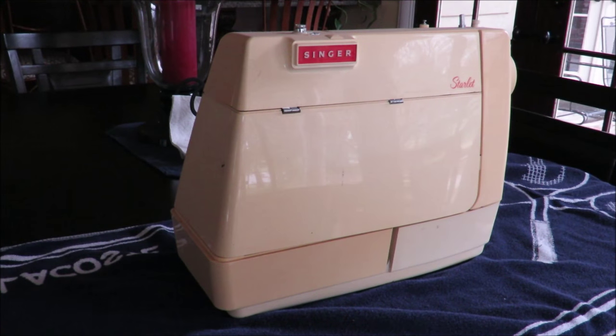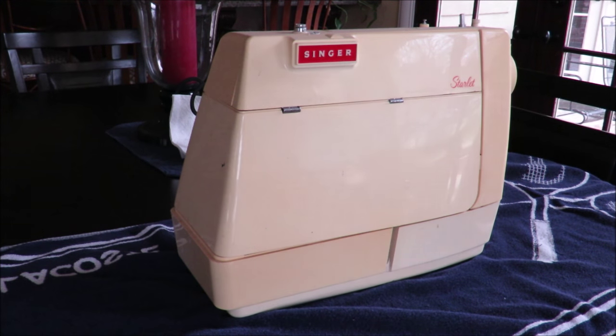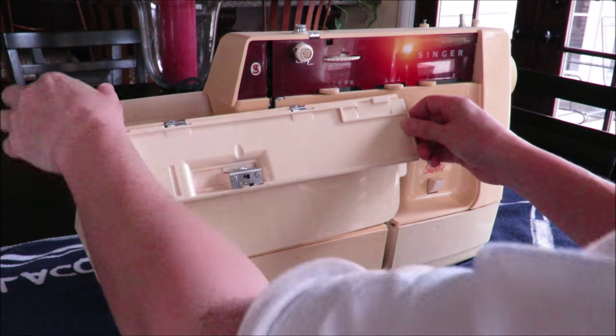So I'm just going to share with you what I had, what I used, and how I made it work. This is my sewing machine — I think I got it when I was a senior in high school. It's been in the attic for ages, which is why it's yellow. It used to be ivory.